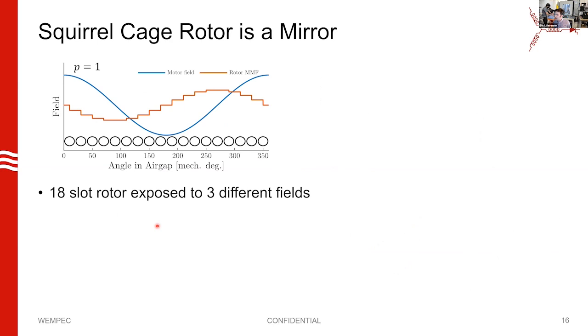The squirrel cage rotor is like a mirror. When you shine a field on this rotor and move that field — rotating it in the air gap — the rotor is also going to create a field with the same number of pole pairs as the field you apply, with some caveats. If your bar spacing is certain values, it won't reflect the field at all — it'd be like a polarized mirror. Here I'm showing an 18-slot rotor exposed to a two-pole field: as this field moves to the right, voltages are induced into the bars.